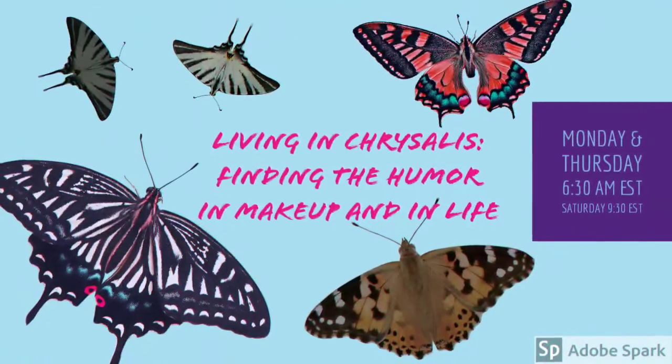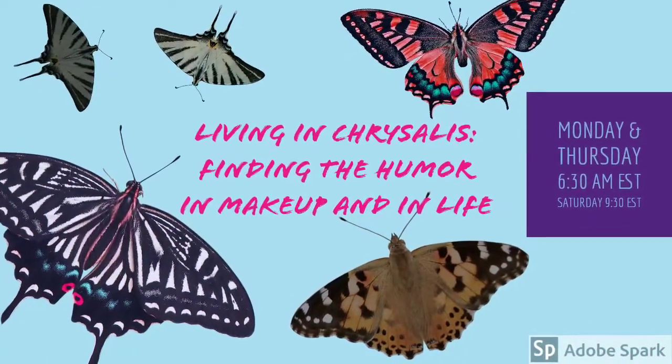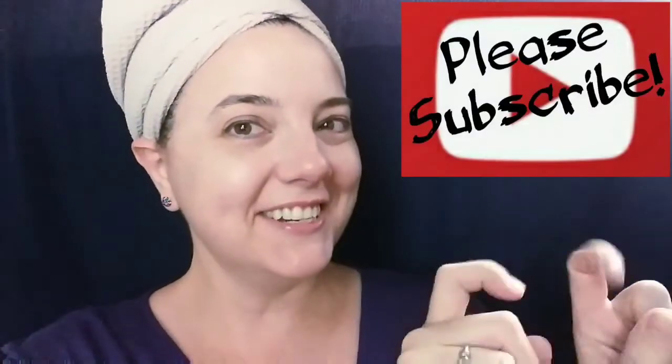I'm Amy. I'm living in Chrysalis and I've got about 20-25 minutes to kill, so I thought I'd show you a light summer look. Let's get to it. Welcome, or welcome back to my channel. I'm just getting ready for work and had a few extra minutes so I thought I'd get cute. If you like what you've been seeing, please — you know what to do — subscribe, like, share, comment. Especially comment; I love the comments.